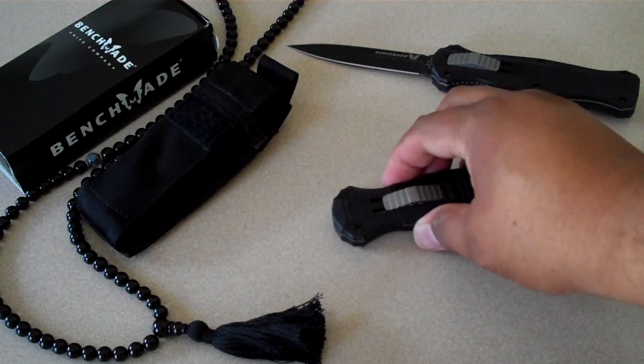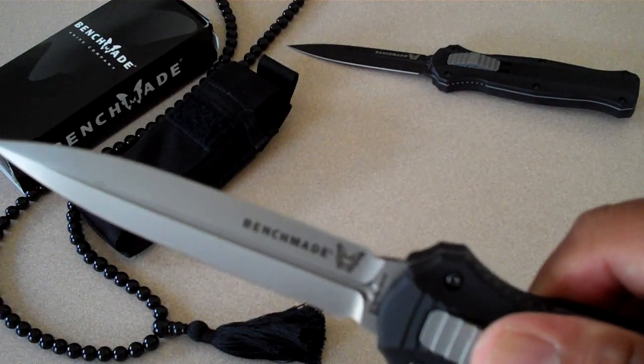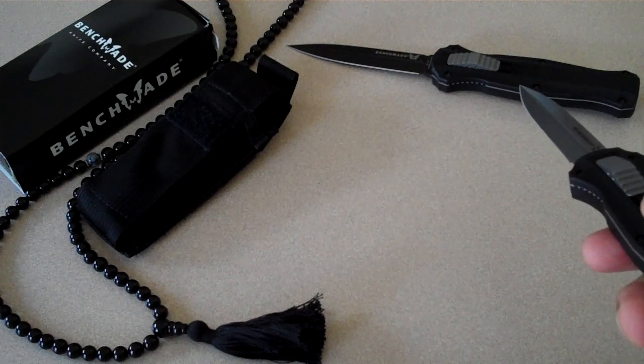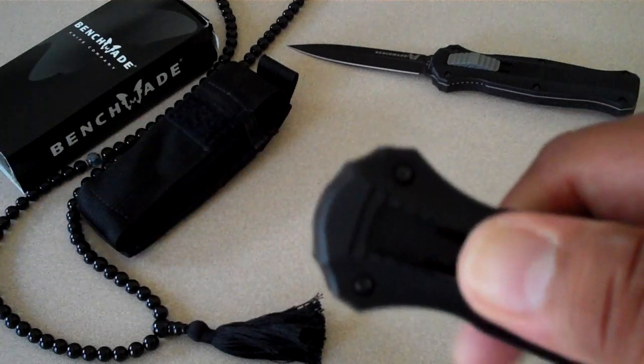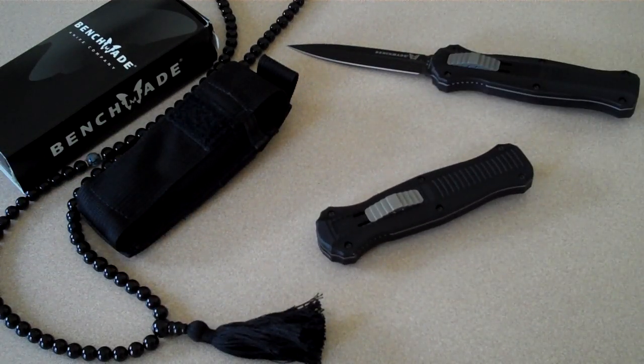Alright, MSRP for the satin finish is $450 and the black finish is $465. Like I said, you go to Blade HQ and add it to your shopping cart. When I bought it the original price was $450, but now I've seen it down to $389, so you might get a better deal than me.